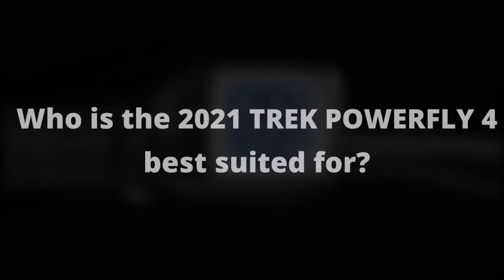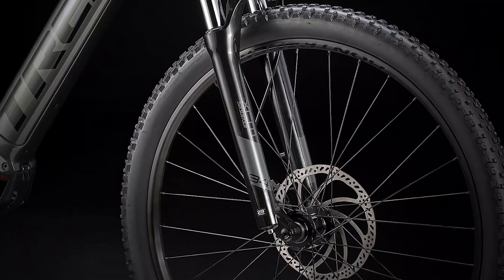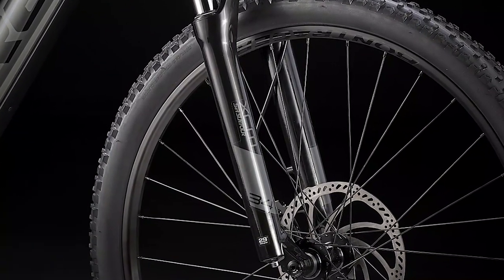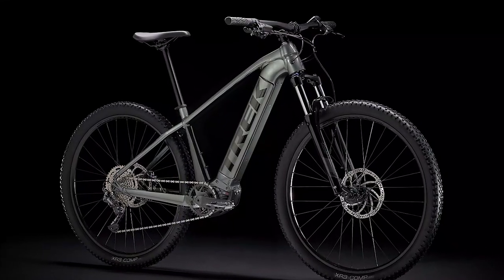Who is the 2021 Trek PowerFly 4 best suited for? If you want to explore electric mountain bike options, the PowerFly 4 is a good starting point. Its use of high-quality e-MTB parts allows it to hold up for a long time, and it has a dependable operation mechanism to allow you to travel to many more destinations than is usual for a mountain bike.